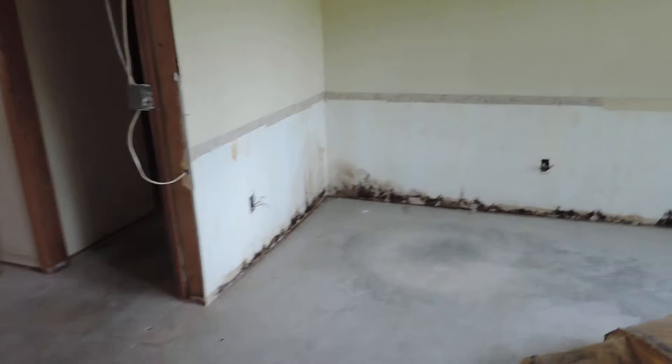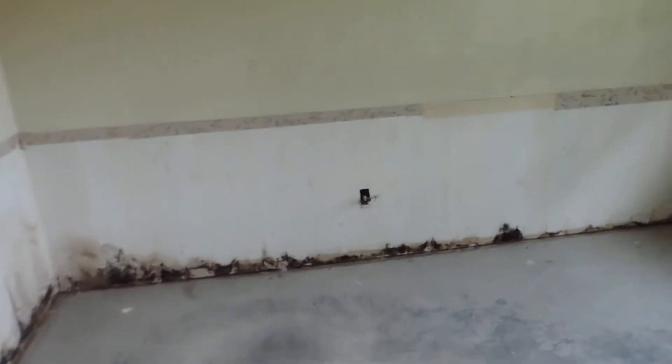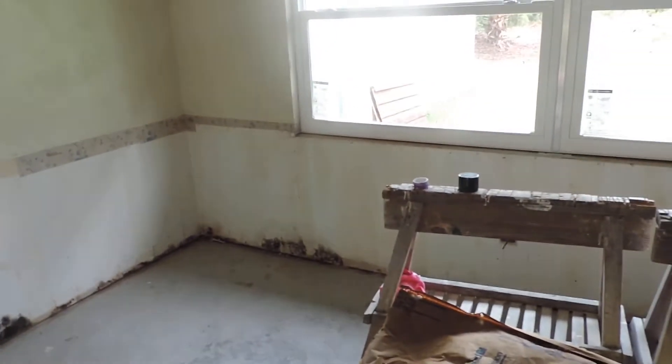Looks like we got a little mold there — a little surface mold. We're gonna have to clean that up. Let's see what we got back here.